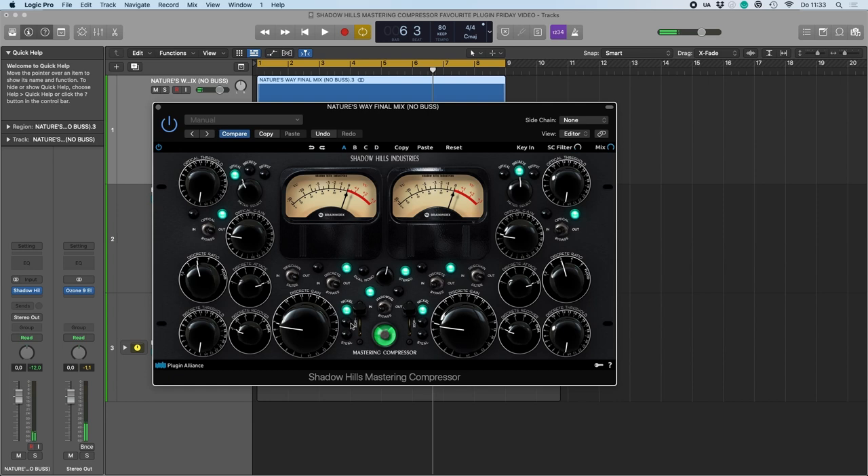I like to listen for the high end, the mids, and the low end when comparing these kinds of settings. The nickel seems to have the most saturation, so it evens out frequencies a bit and has a nice presence in the high end. The steel seems to be a bit more mid-forward, and the low end shifts a bit. Let's do another pass and specifically look at the low end.